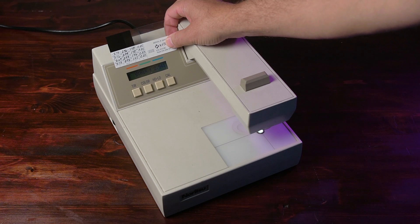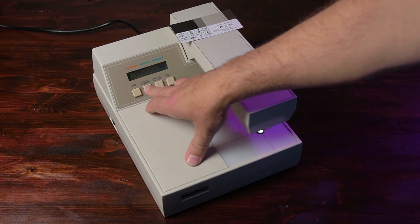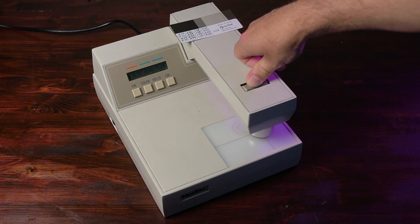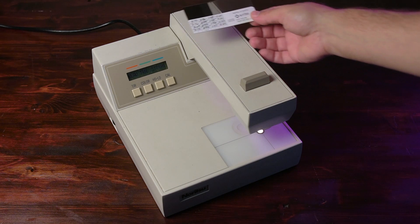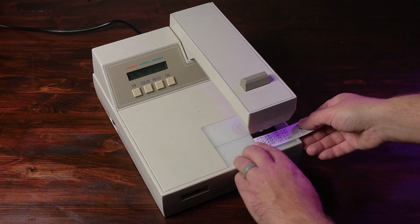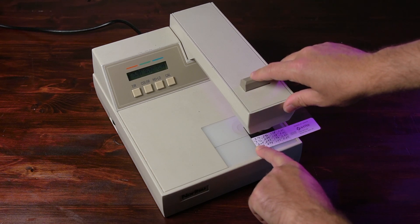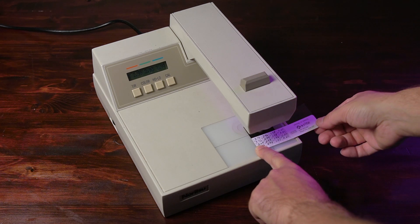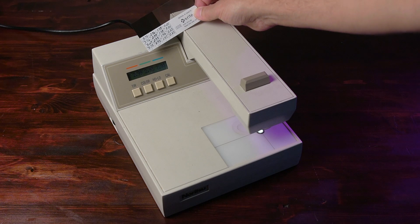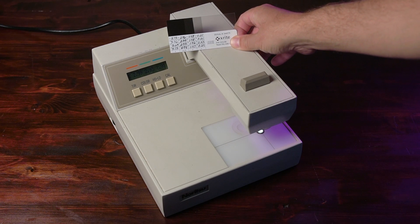Once we have all of those matched — if they did not, I would adjust as necessary. Then you hit color one more time and it says read transmission, no film. So I'm going to read with nothing in it — hold until data, and there we go. Now read transmission standard high. Putting in the piece of the card marked Cal high, I'm going to read. And I get 2.99 for red, 2.93 for green, and 2.93 for blue. My card reads 2.99, 2.93, and 2.94 for the blue, but I'm not too worried about being just off on the blue — that's within tolerances to be 0.01.